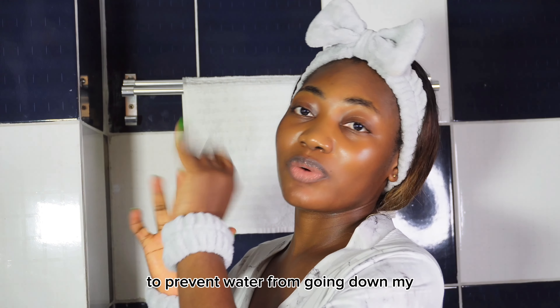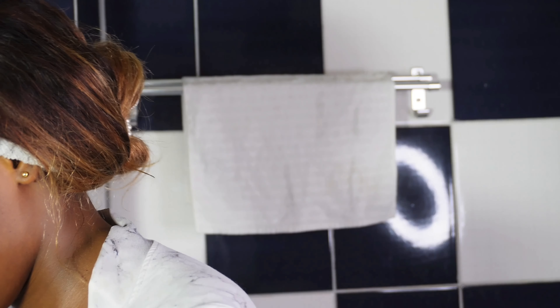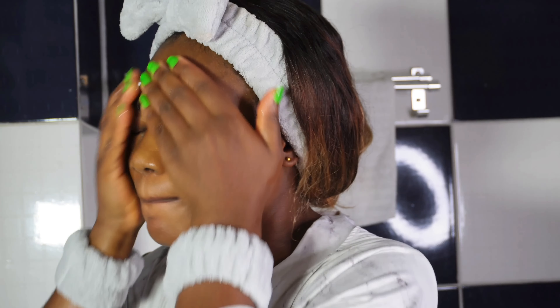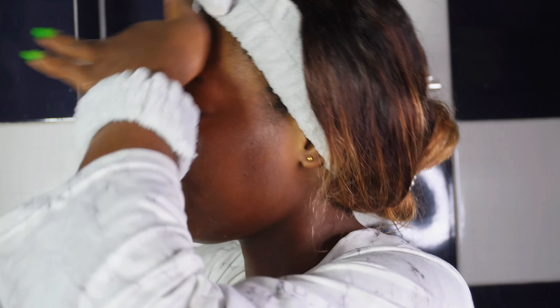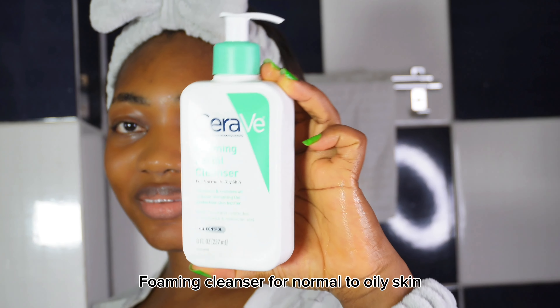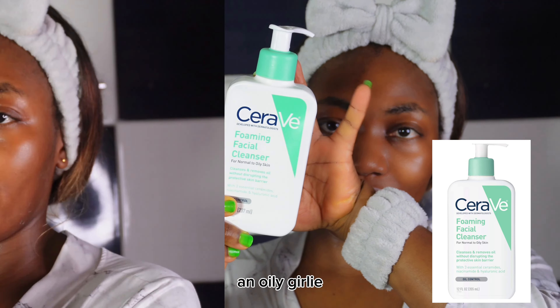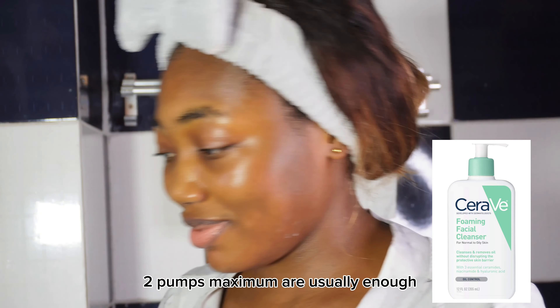I like to wear these wristbands to prevent water from going down my arm while I do my skincare routine. I start off by wetting my face and then I go in with my CeraVe Foaming Cleanser for oily skin, because this girl is an oily girly, so 2 oz maximum.